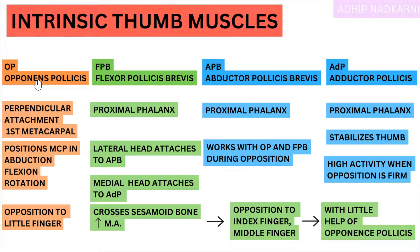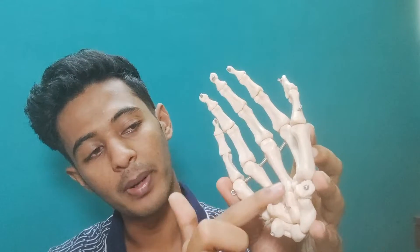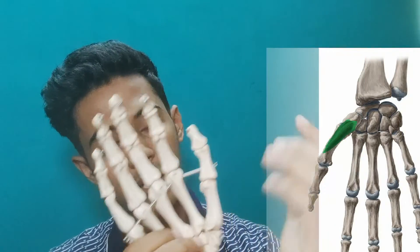Moving on to function: the main function of Opponens Pollicis is it puts the MCP in a certain position — that is abduction, flexion and rotation. If you look at the hand, the thumb is slightly in flexion, adduction and slightly in rotation — it's not outward, it's slightly rotated in. This position of the metacarpal is because of the muscles pulling, especially the opponens which is perpendicular and pulling it inside. The pull of the opponens is perpendicular to your metacarpal.